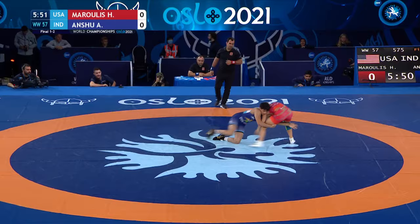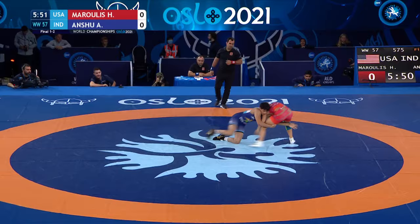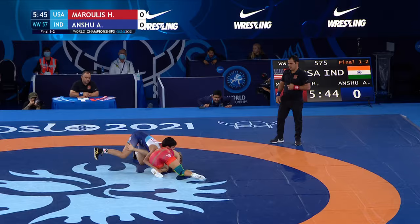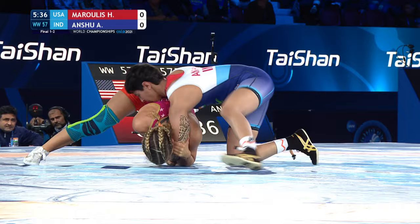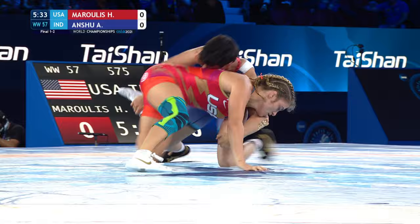Marulis for the United States in the red. Anshu in the blue and white. Early attack by Anshu toward the side of the body of Marulis. We'll see Anshu continue to try to circle around, get to the backside of the American as the leg is trapped up. Marulis underneath, not letting go of the left arm of Anshu, as the two continue to cartwheel in the center of the mat.